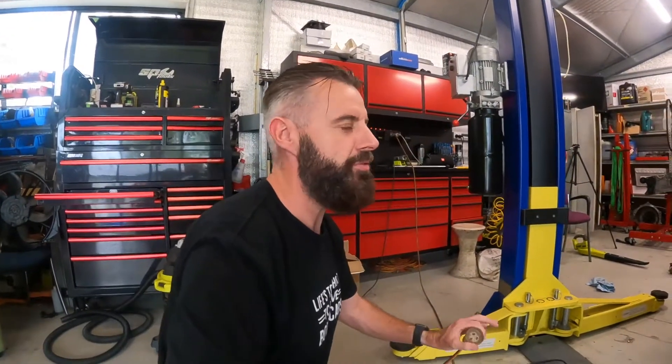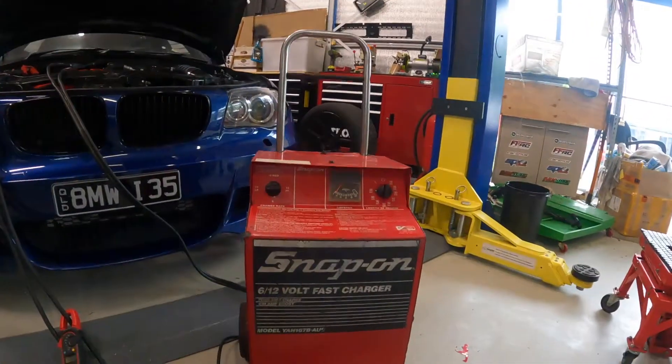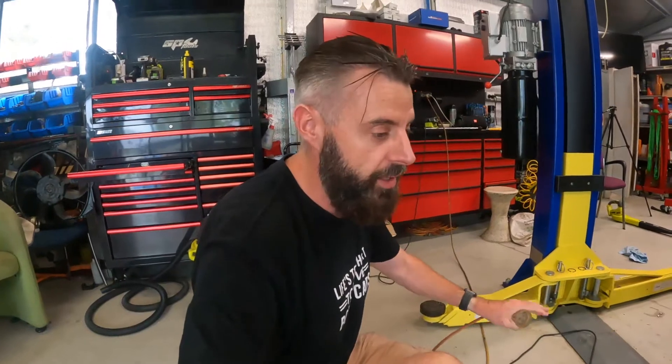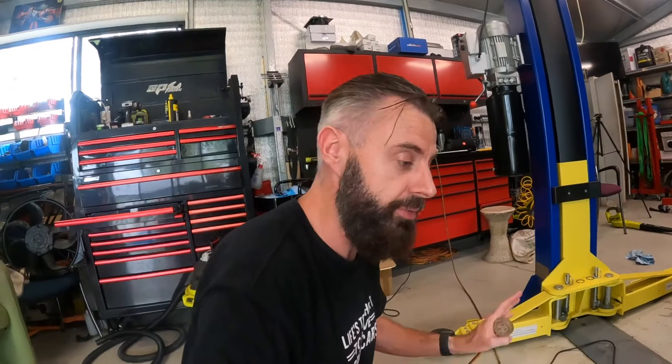Hey guys, welcome back to another episode of Test & Tune or 0-60 or wherever I end up uploading this. I've just finished yesterday's video on the Snap-on Charger, which is working great. Well, it's working like an old-school Snap-on Charger — it pumps out some volts and it pumps out some amps, but that is what it's supposed to do, so fair enough.